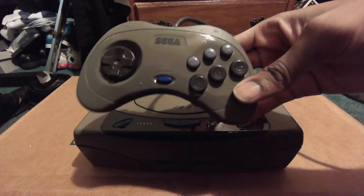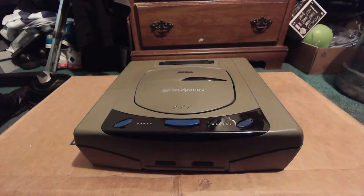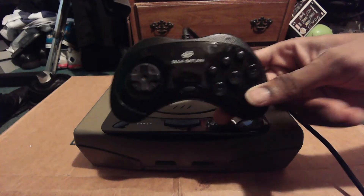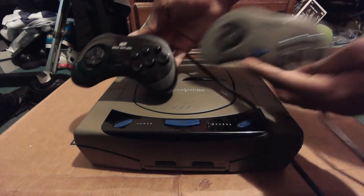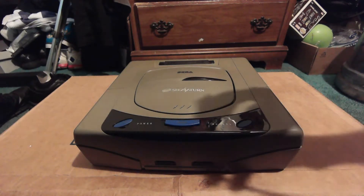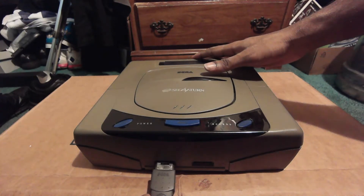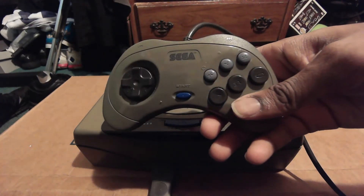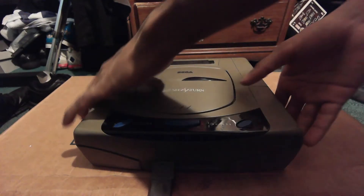Right here is the Japanese Sega Saturn controller for the Model 1. It's interesting because in America there were two different versions. The American Model 2 controller is actually the same as the Model 1 Japanese controller, except it's black. American controllers do work on the Japanese Saturn, so there's no region lock on accessories — I've personally tested them, and the Japanese controller works on the American Saturn too.